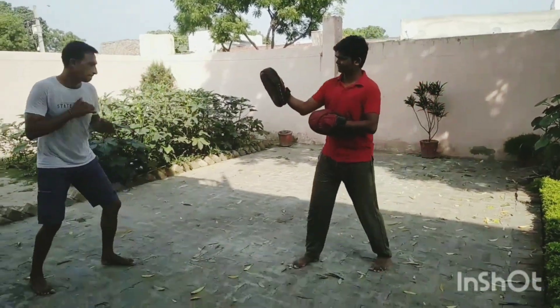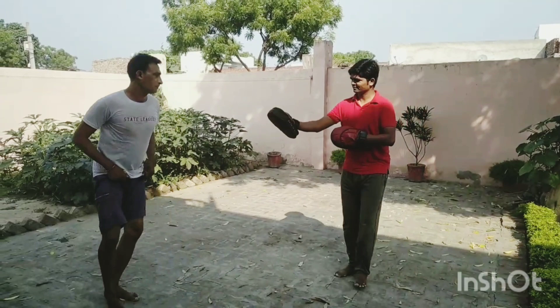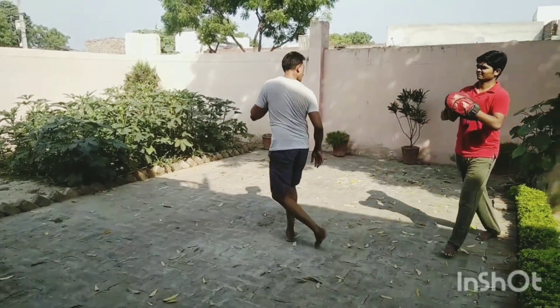To increase our fighting ability so that we can somehow be able to do practice and fight.